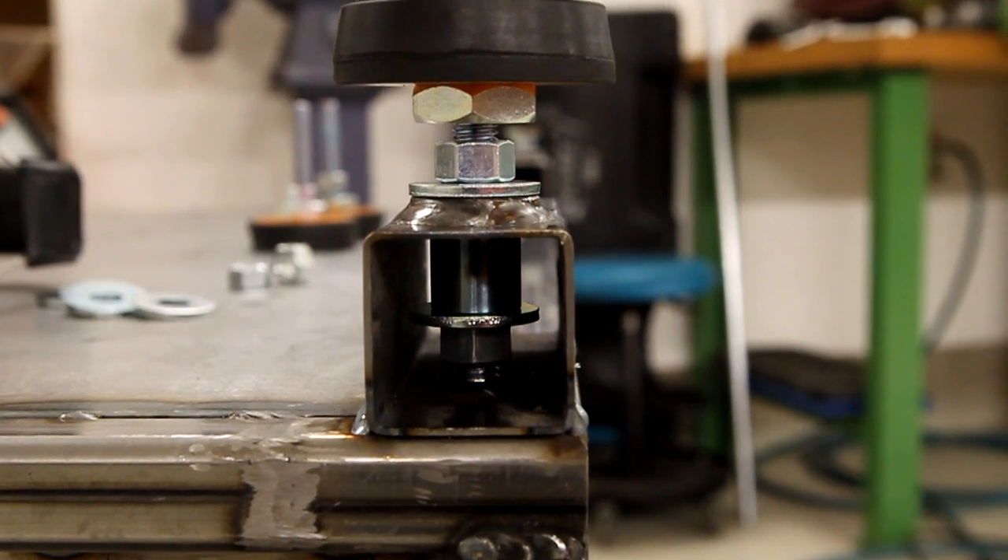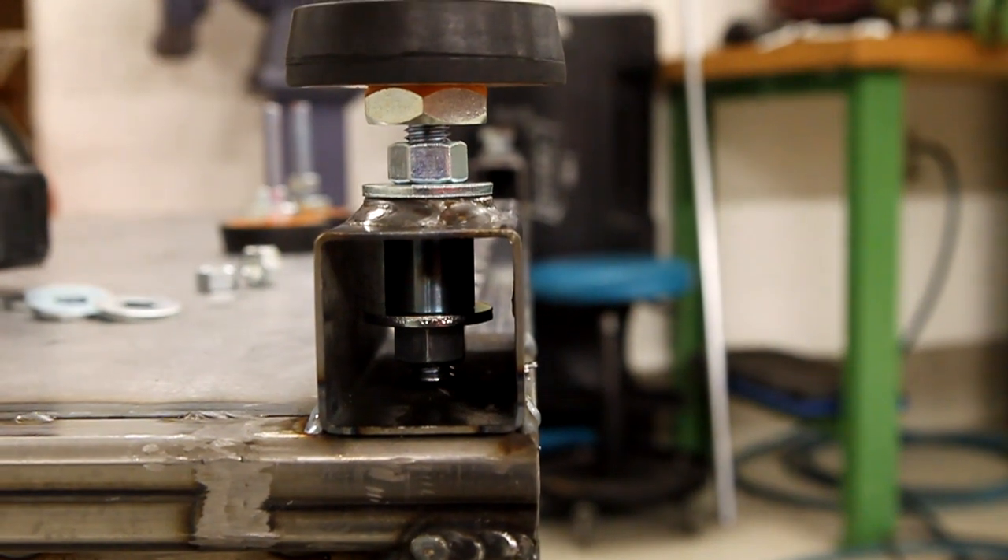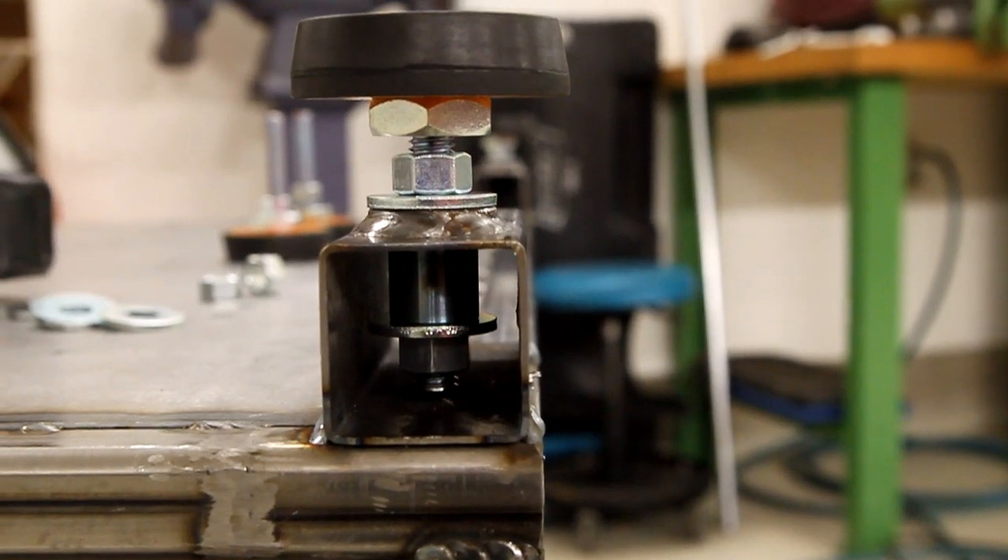This is how it looks when assembled. I won't put on the feet until I've turned it over.